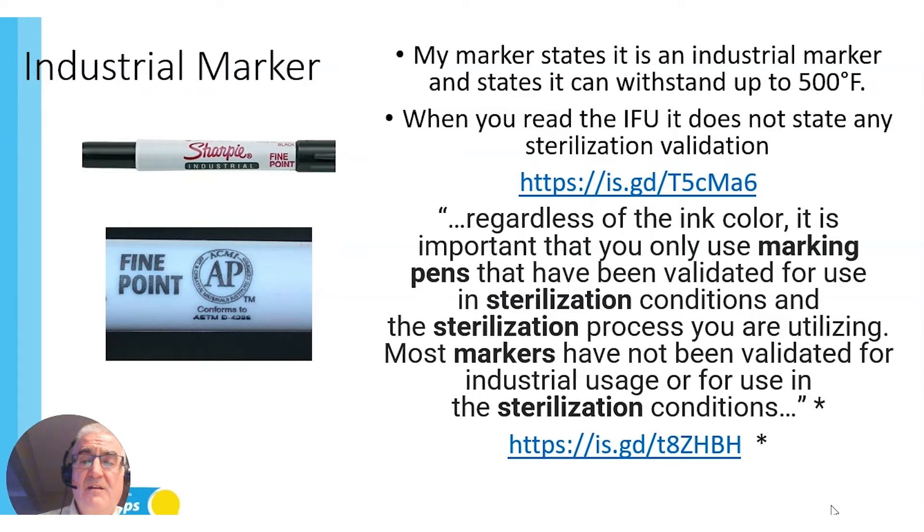One of my mentors and best friends, Mr. Ray Terasi, wrote a little article on this — there's a link for it, and I just took a snippet. Regardless of the ink color, it is important that you only use marking pens that have been validated for use in sterilization conditions in the sterilization process you are utilizing. Most markers have not been validated for industrial usage or for use in sterilization conditions — whether it's EO, VHP, dry heat, or steam sterilizers. I can't find that validation.